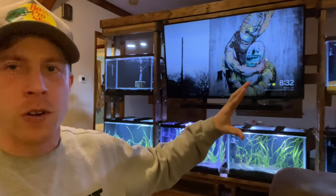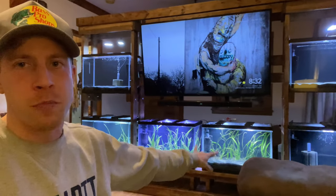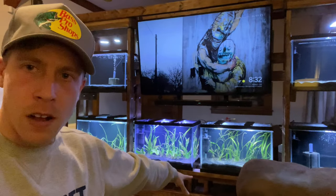What's up guys, it's Chris with Palmer Aquatics. Today we're talking about aquarium blasting sand. I'm doing this entertainment center build with six 20-gallon fish aquariums — they're 20-gallon talls — and I'm using blasting sand for all of these aquariums.